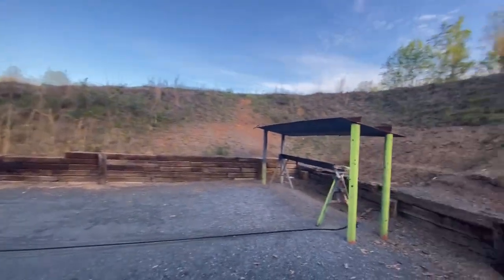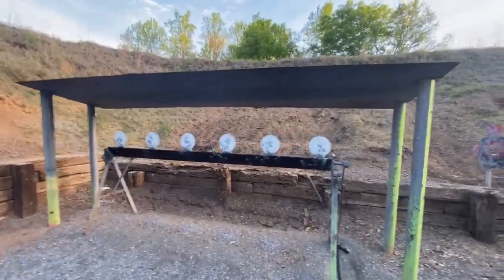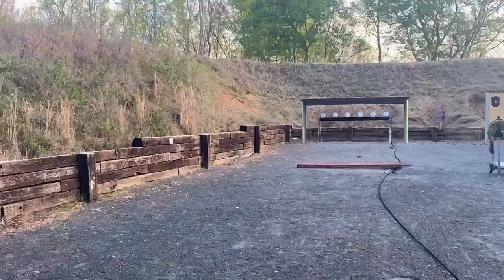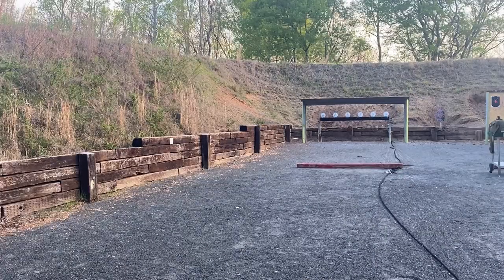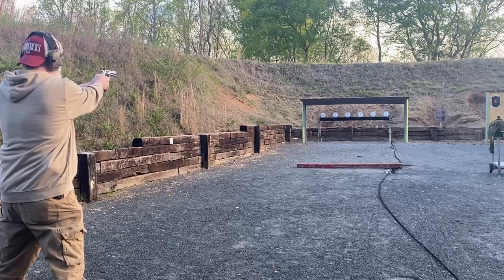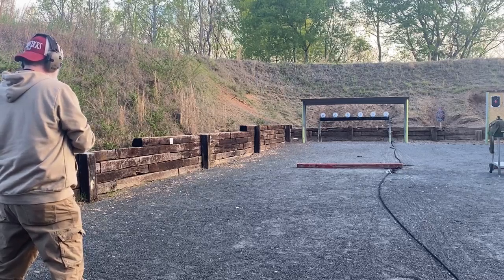What I'm gonna do before I leave is set these up again and see if I can hit a couple from 30 yards. These are five-inch plates, about the size of my hand. Alright, 30 yards, I'm gonna use the 38 Special. By the way, the gloves do help a lot with the recoil — a whole lot better when you wear gloves. I think the main reason is it's cold out here. I got six rounds in the six-shot revolver, and I'm gonna see if I can get at least four or five out of six. Double action again.